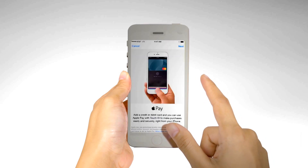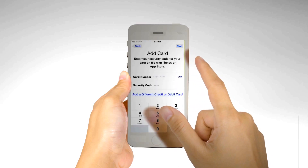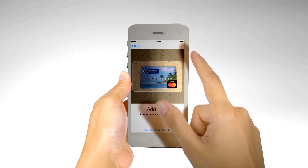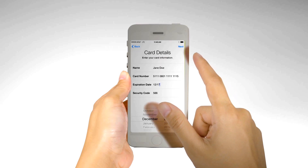Step 2: If you have a supported credit or debit card on file with iTunes, enter the card's security code. Otherwise, use the camera to capture the information on your credit, debit, or store card. Then fill in any additional information needed.